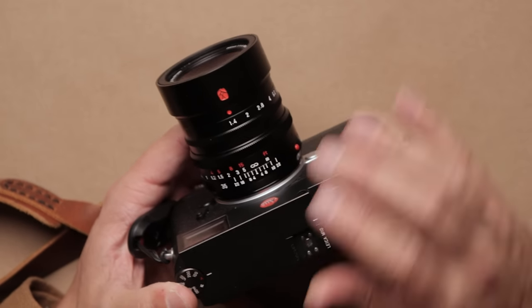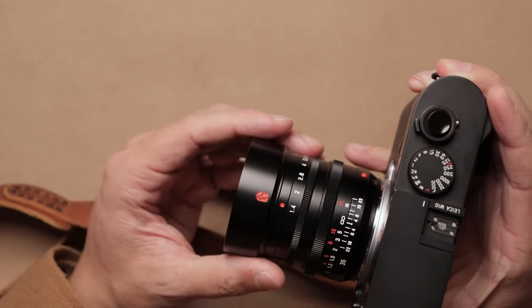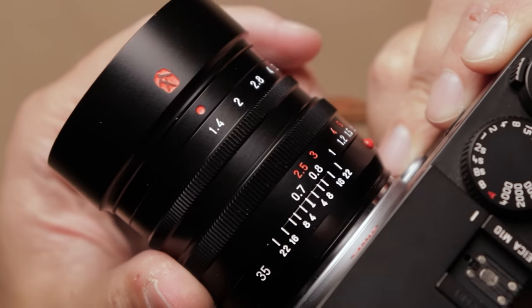Thanks so much for watching. If you have any questions about this lens — I know it's pretty new — I've definitely photographed a few hundred photos with it in all sorts of different scenarios, so if you have any questions please let me know. I know there's not a lot of information about this, so I'd be more than happy to help. If you want to learn more about lenses and stuff like that, you can subscribe to this channel. And if you want to learn more about how I go about making my photos — editing, composition, all that kind of stuff — Patreon is definitely the place for that. I'll put links to both down in the description below, as well as a link to this lens. You can buy it on Amazon — I will have an affiliate link — so if you buy this or anything else on Amazon through those links, it would help me out quite a bit. Thanks so much for watching, and I'll see you guys in the next one.